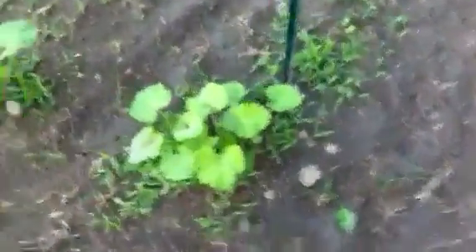Squash is doing good. One of the mounds — some of the mounds didn't come up, but they're doing good. Nice and veiny. Looks like some possible flowering might occur.